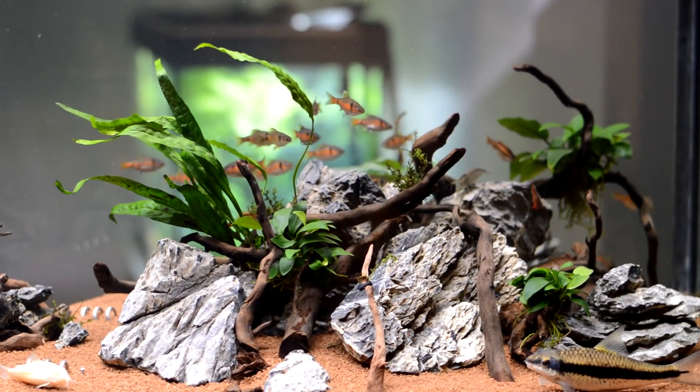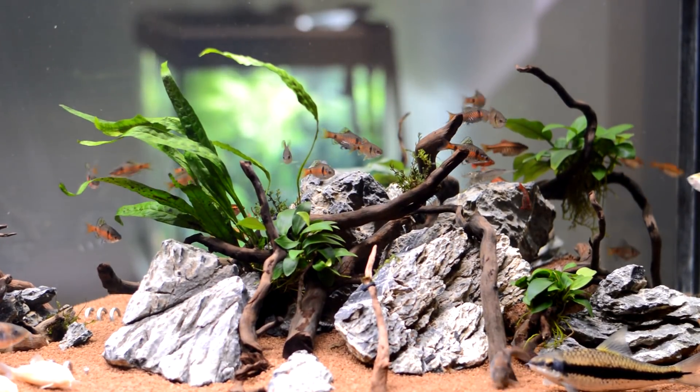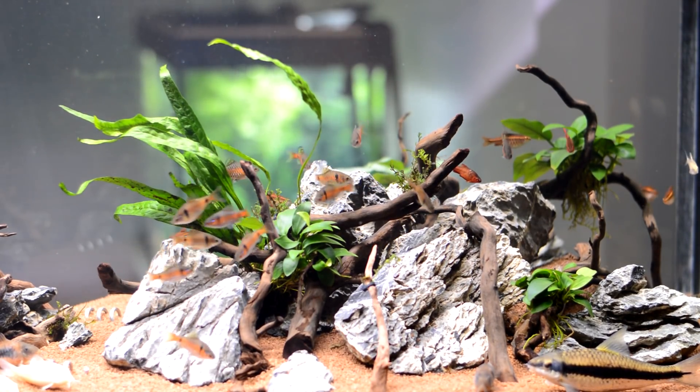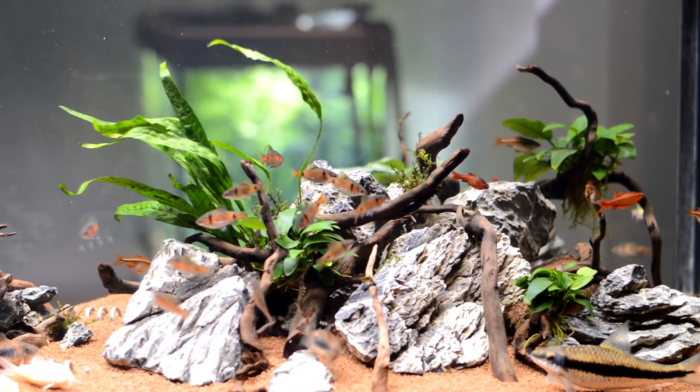I haven't got a zoom lens on, hence me just trying to follow stuff about — I've just got a prime lens on, just a standard. The quality hopefully will be awesome, but you don't get to zoom in.